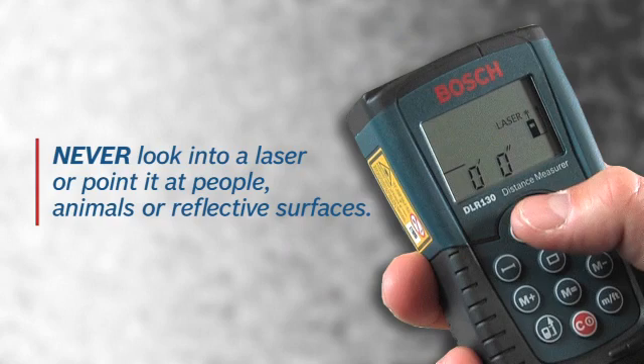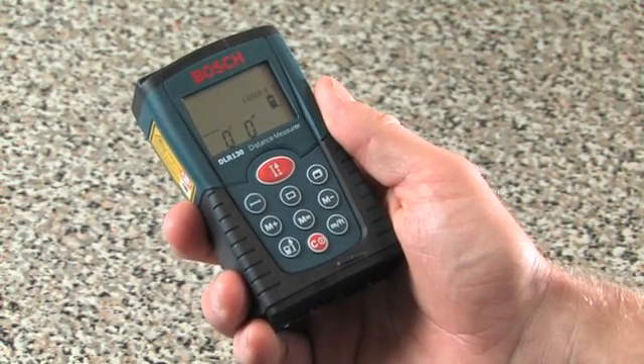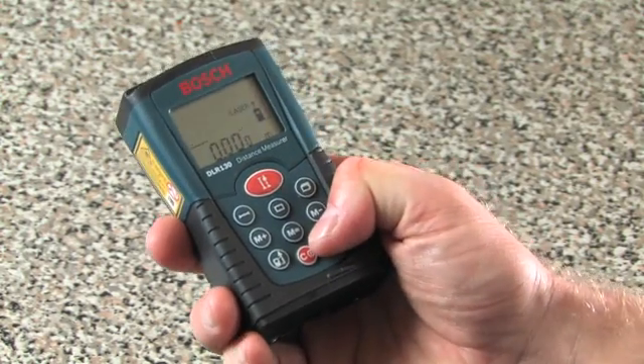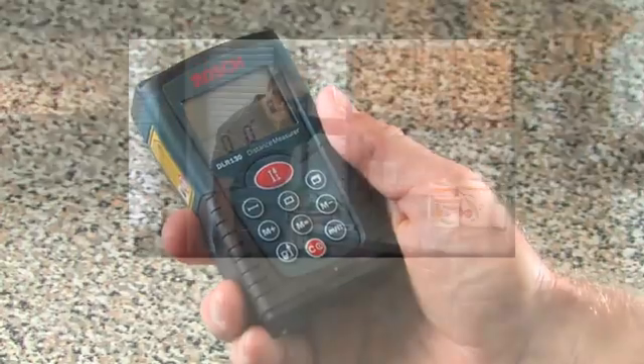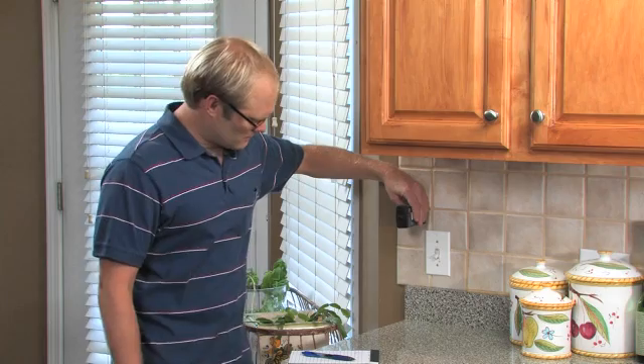The laser distance measure can display measurements in inches and feet or meters. Press the button on the bottom right to choose your preference. To measure length, place the laser distance measure against a wall, then aim the laser at the opposite wall.